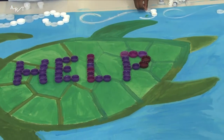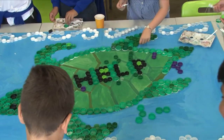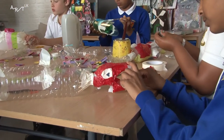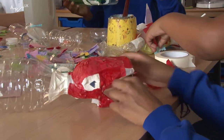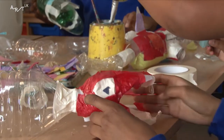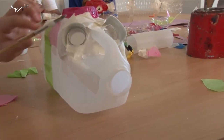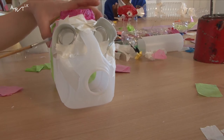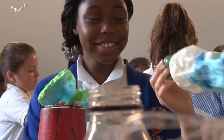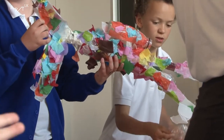Lots of sea creatures eat plastic and it's bad for their health, so we need to take plastic out of the ocean. We also made fish out of recycled plastic bottles because instead of making something you just can't reuse, we turned it into new life. I really enjoyed making my fish because after I put glue on it I got to roll it in tissue paper.